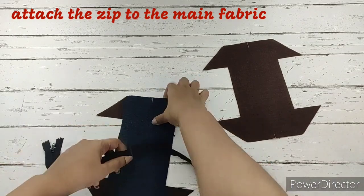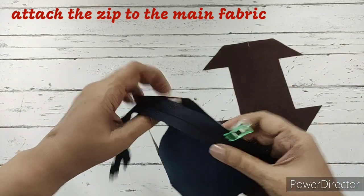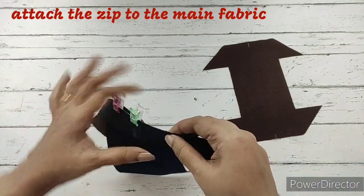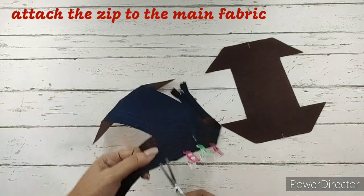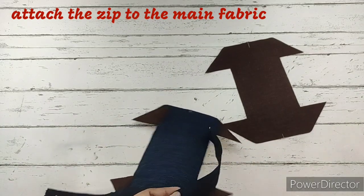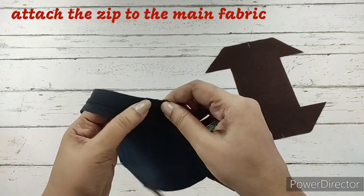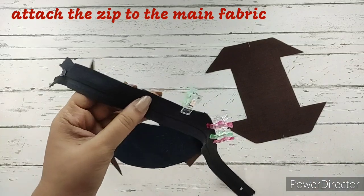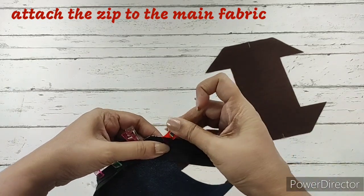The right side of the denim fabric is facing up, and the slider of the zip will be facing down. We align the center marks and clip the entire thing. On the curved part, we're going to make small cuts so it aligns nicely with the fabric. We'll make small cuts on the curved part where the zip will be, then clip the entire thing to the end on both sides. We'll now make a stitch — one side of the zip will be attached to the main fabric.